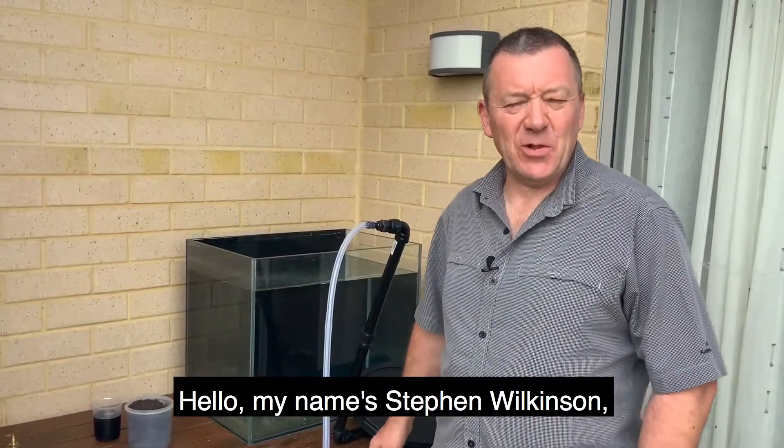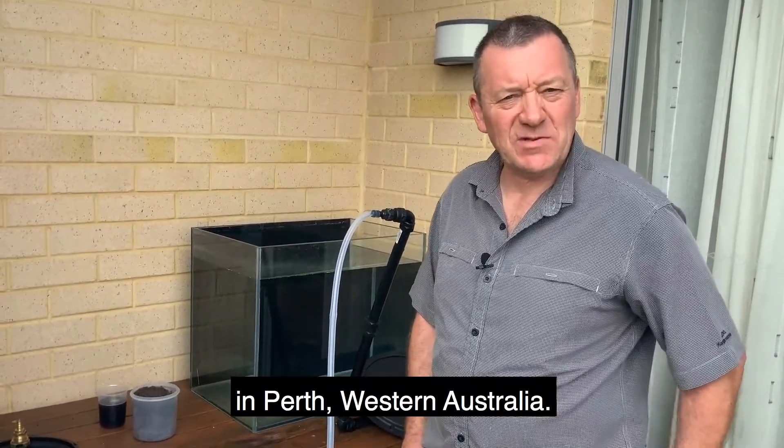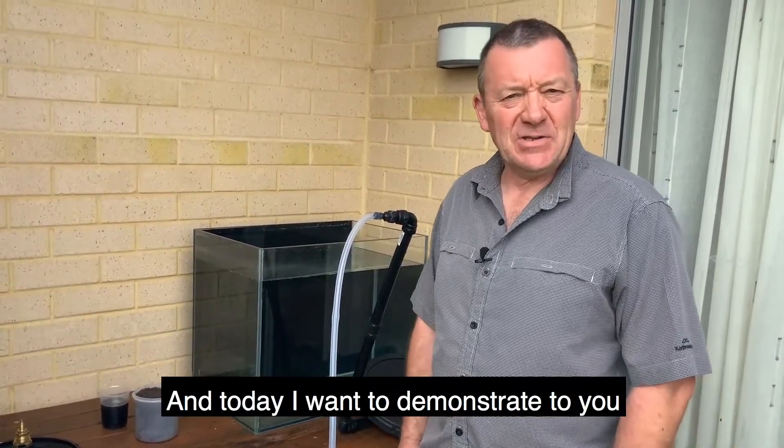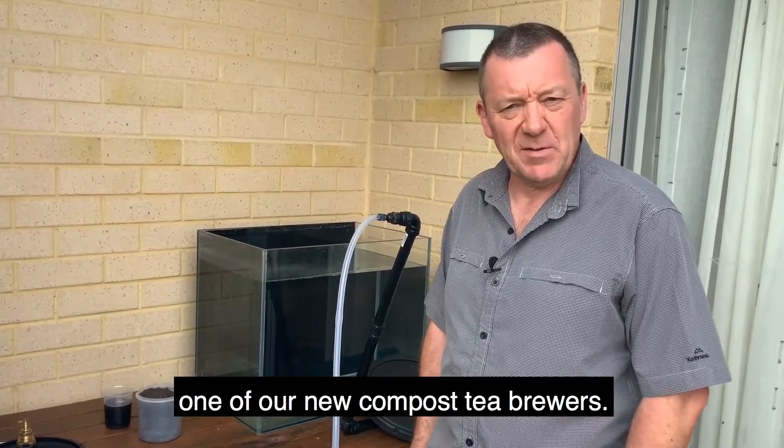Hello, my name is Stephen Wilkinson from the Compost Tea Brewing Company in Perth, Western Australia. Today I want to demonstrate one of our new Compost Tea Brewers.